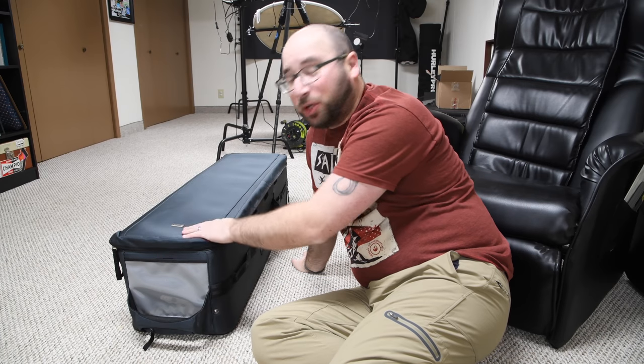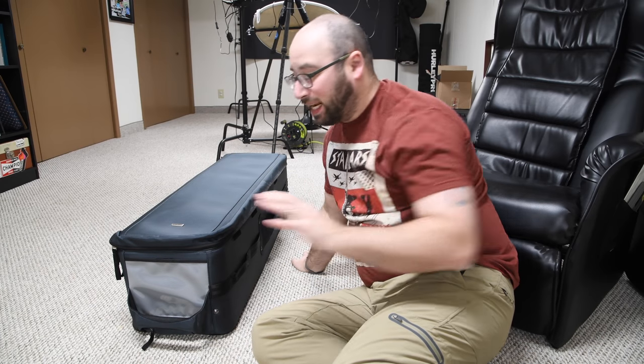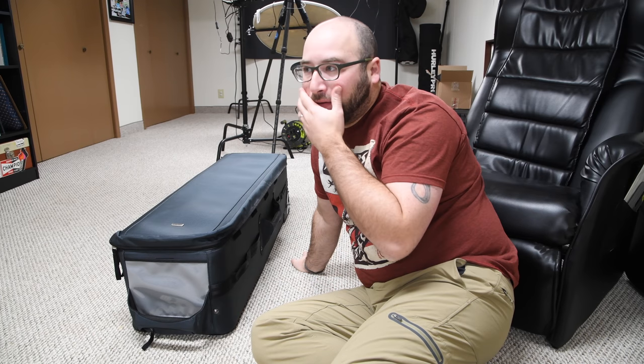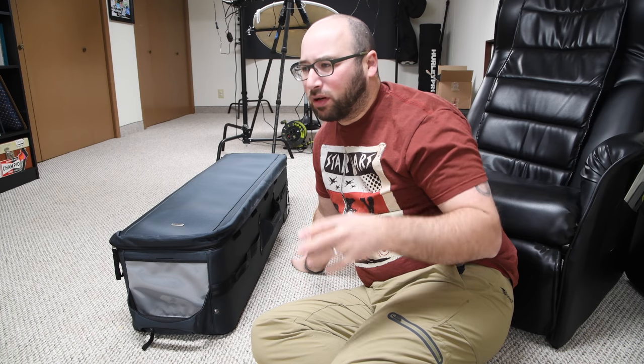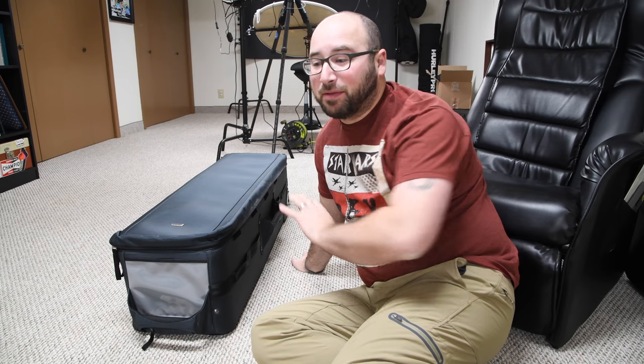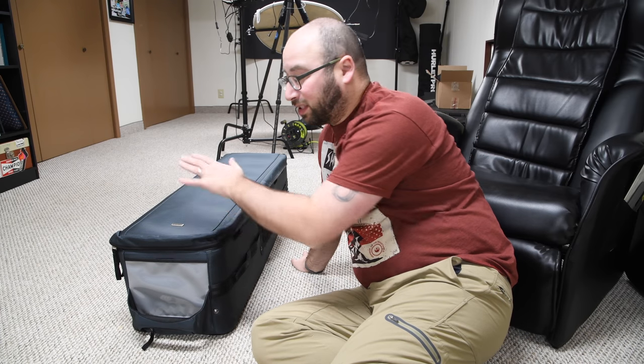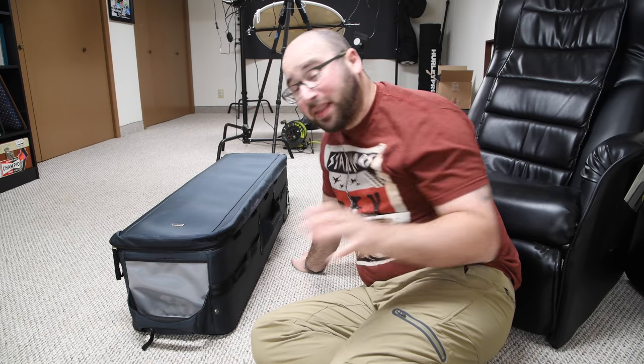I'm on the floor today because I want to show you this bag. This is a new roller from Think Tank Photo. If you have been following me or my videos for some time, you know that I am a fan of Think Tank Photo and their sister company, MindShift Gear. This bag specifically, and the reason why it's going to be on the floor is because of how big it is. This bag is actually a video roller.